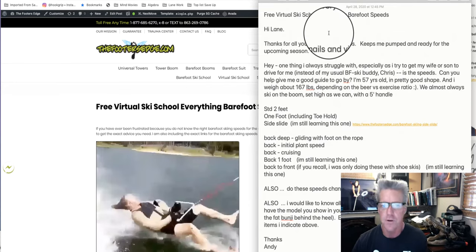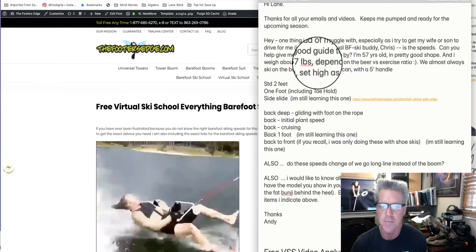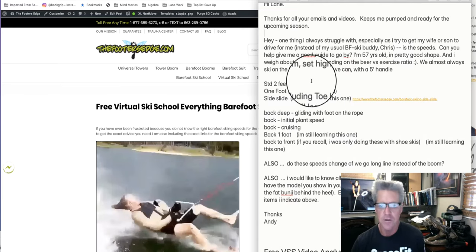We got a request here from Andy. He says, 'Hey Lane, thanks for all your emails — keeps me pumped and ready for the upcoming season. One thing I always struggle with, especially as I get my wife or son to drive for me instead of my usual barefoot skiing buddy, is the speed. Can you help me?' I assume he means with a good guide to go by. He's 57 years old, in pretty good shape, and weighs 167 pounds — depending on the beer versus exercise ratio. He almost always skis on the boom, set as high as possible with a five-foot handle.